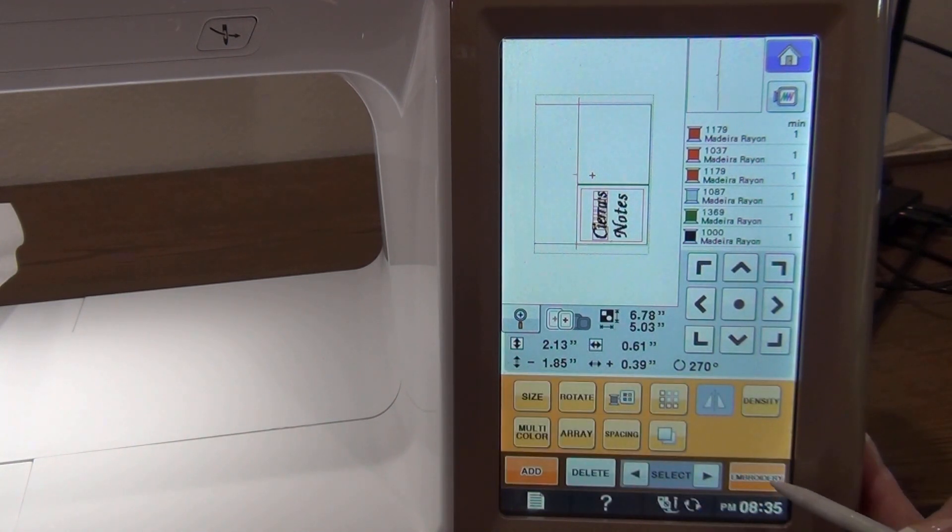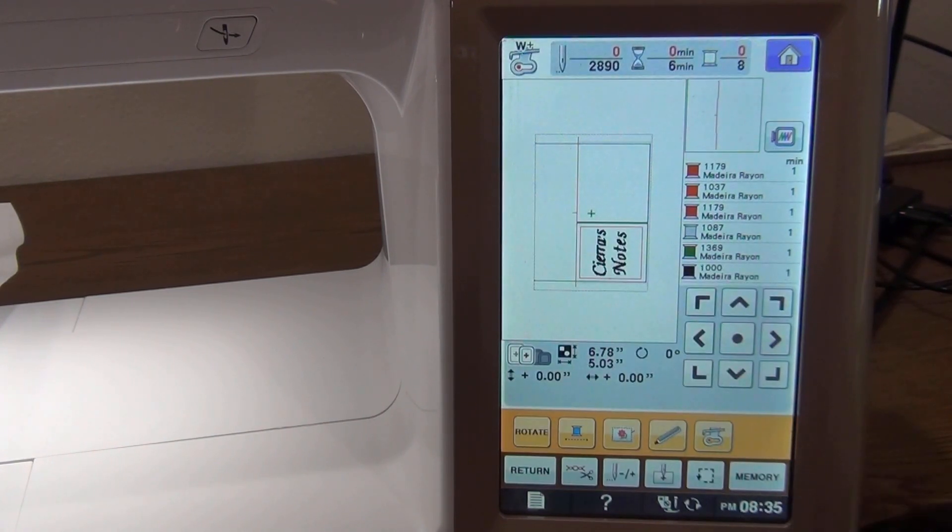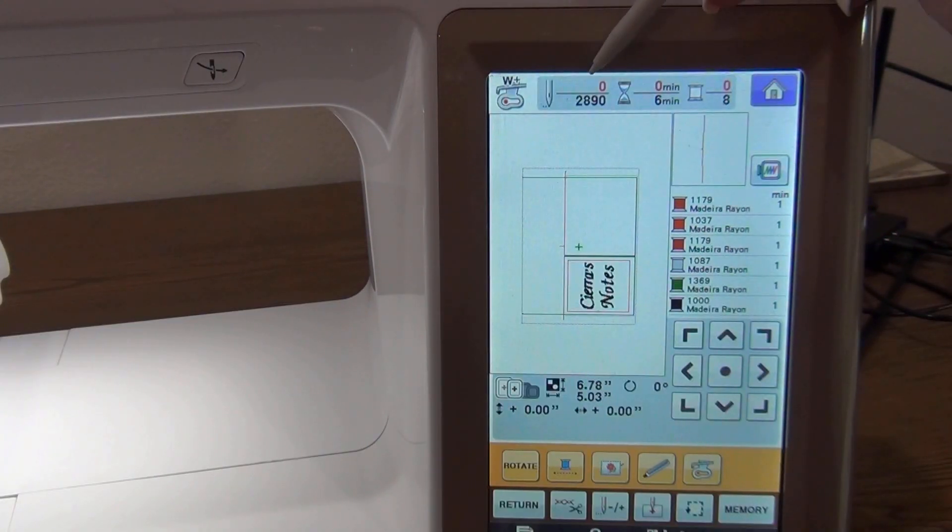Then I hit Embroidery. Looking at the top of the screen, it tells you how many stitches this design has. It's a small design — 2,890 stitches. It takes six minutes total to do this project and has eight thread changes or eight steps. In this project I will be keeping the thread red throughout.